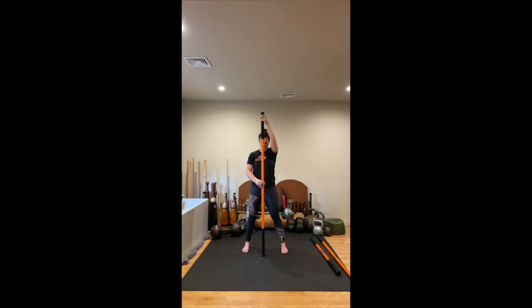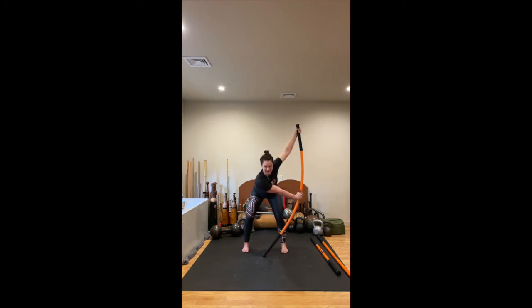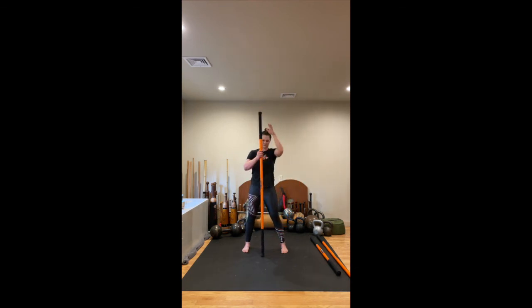Let's do one more — hip hinge, push across, maintain the balance through your hip line. Angle, hold, deep breath in and out. And then when you're ready, slowly come out of your stretch, shake it up.